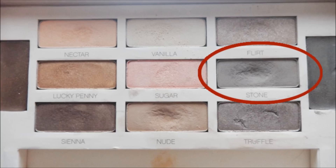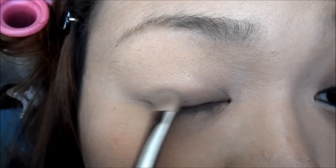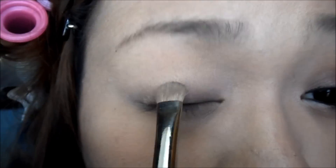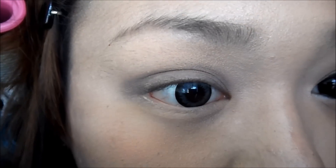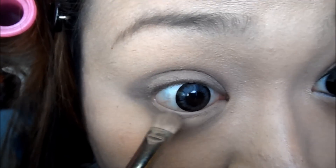Taking Max Paint Hot and Soft Ochre, we're going to apply this all over our lids. Next, taking Smashbox Stone Eyeshadow, apply this all over your lids, going a little bit above your crease. Also, bring this eyeshadow down under your eyes.